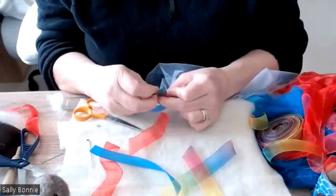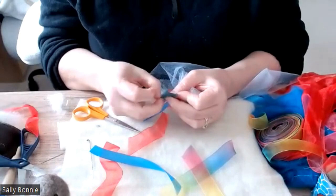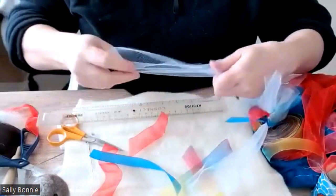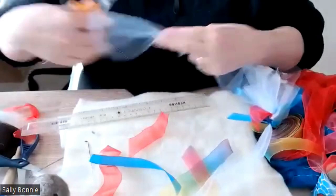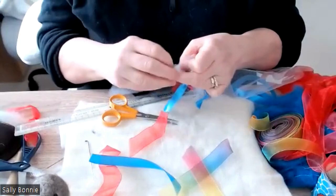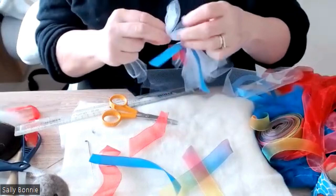The idea is you alternate tulle and ribbon, but I'm just going to put two ribbons on here — it's your creativity. I'll put one more piece of tulle on and show you the idea of what we're trying to achieve. Always handy to have a ruler nearby; it's about 15 centimeters, doesn't have to be exact. You want the ruffle to come over not just the neck but over the dress as well.